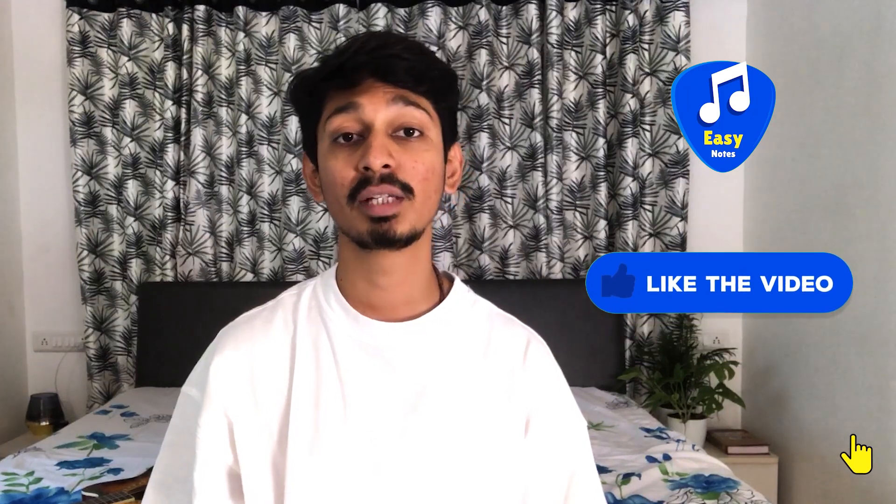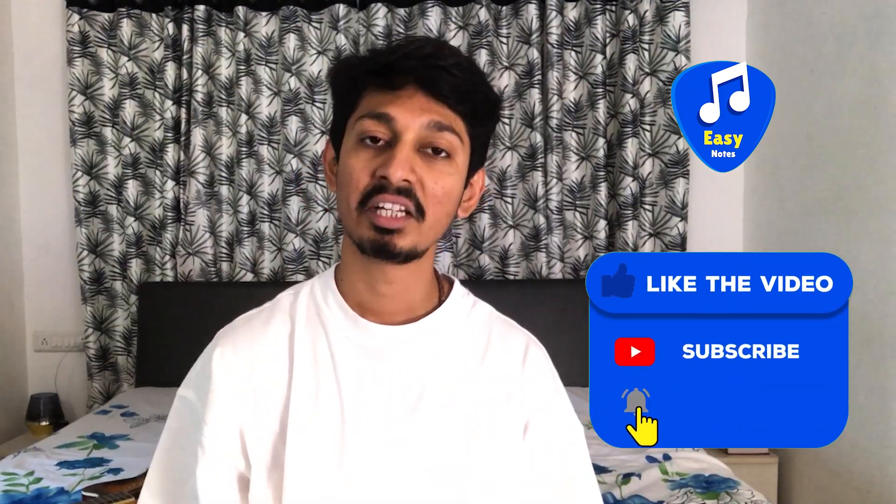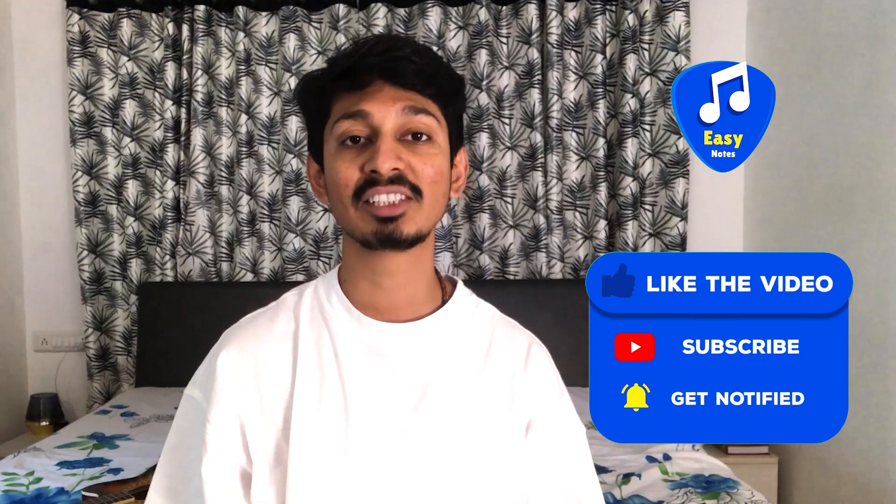If you haven't liked this video, please like this video and subscribe to the channel. Please press the bell icon so that you get notifications for hit songs like these.